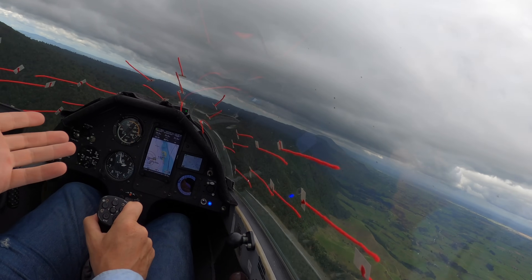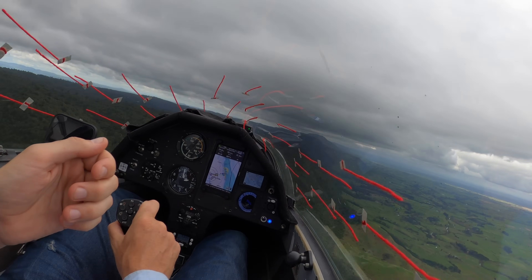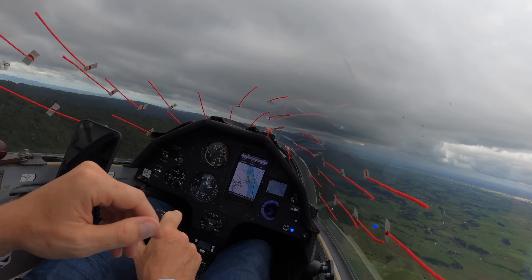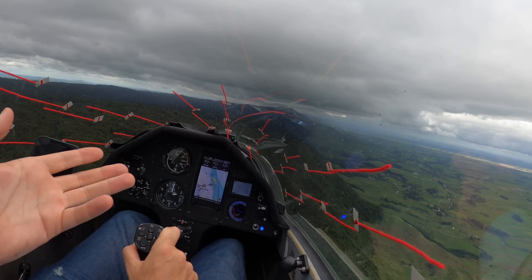Okay, here we are flying through, flying reasonably straight. Now I'm going to throw in the rudder — look at that. When you're yawing you get a nice cyclone effect. So it makes it really clear if you're flying straight or not.